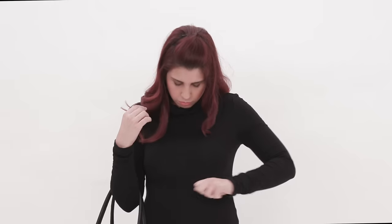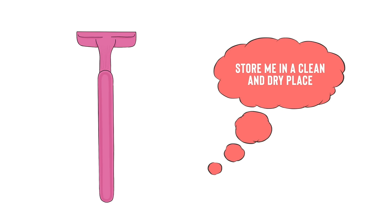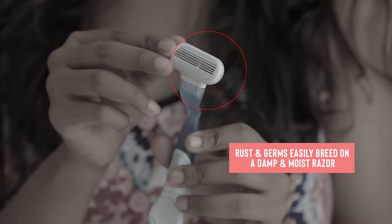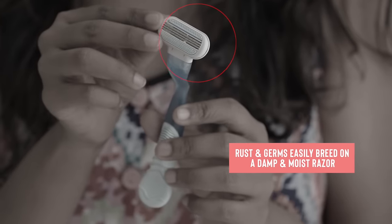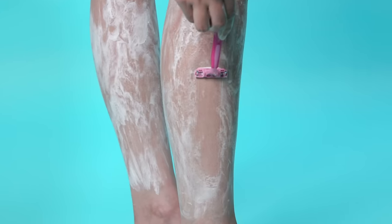After a fresh shave, avoid wearing tight clothes that don't allow your skin to breathe. Loose fabrics like cotton or linen allow airflow and don't chafe the skin. After every session, rinse and air dry your razor before storing it in a clean and dry place. A moist environment can rust the blade, increasing the risk of infection and making the blade blunt.